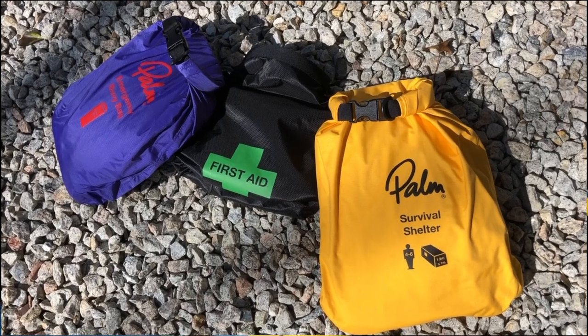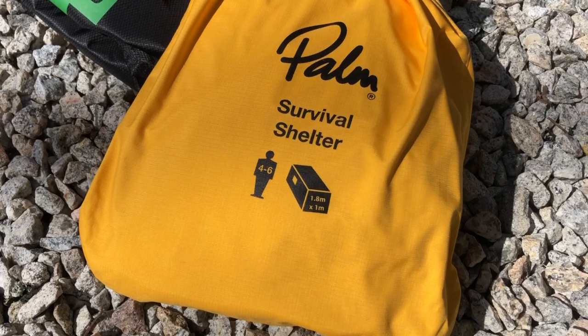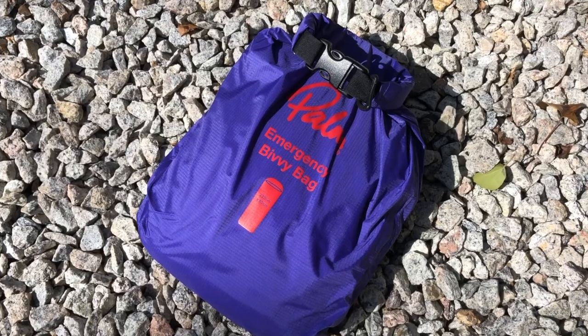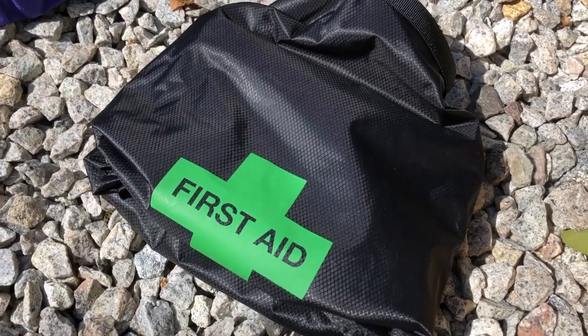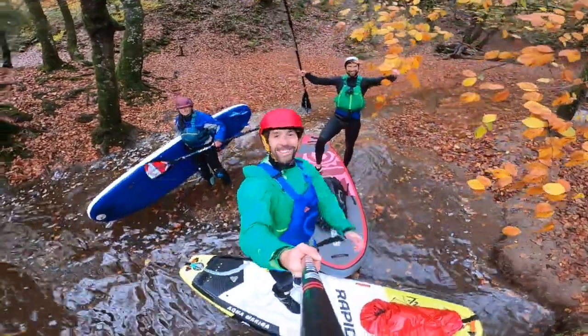For bigger adventures you might want to consider other pieces of safety equipment. Palm do a really nice compact survival shelter, an emergency bivy bag, and a handy first aid dry bag. If you're thinking about getting into other disciplines such as whitewater paddling, wing foiling, or surf foiling, you might also want to look at a helmet to help keep you safe on the water.